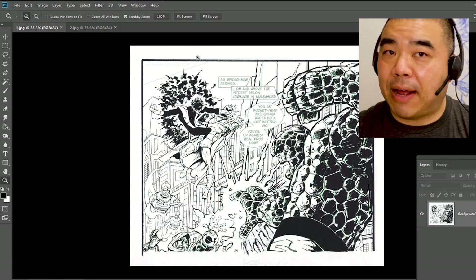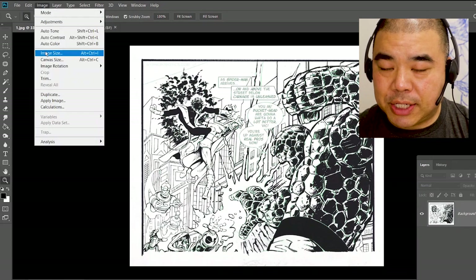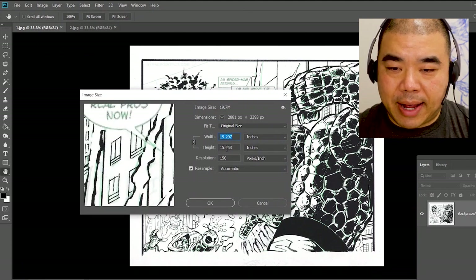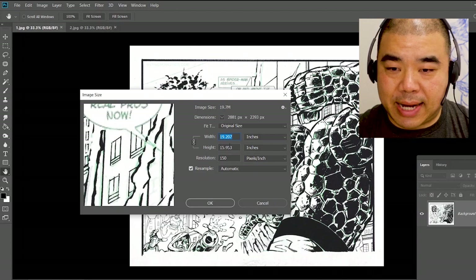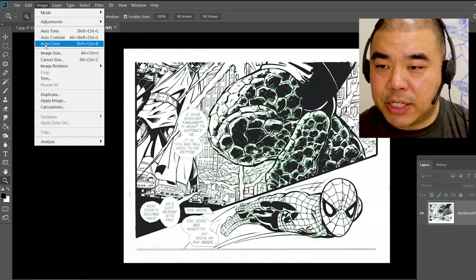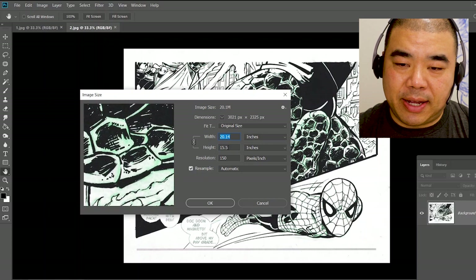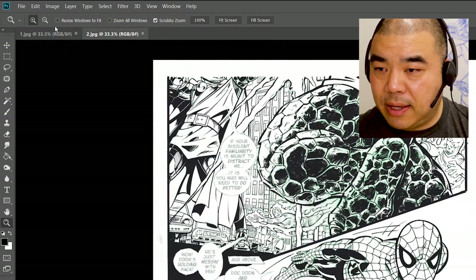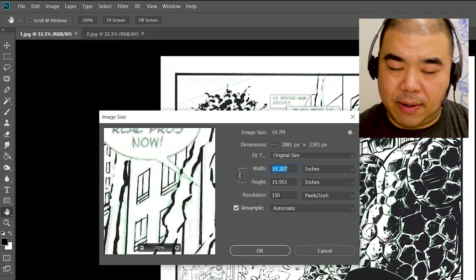Once everything is scanned, I'm going to take two pre-scanned images. Say I scanned them twice and I have the top half and the bottom half — how do I piece them together? First, I find out the image size of the scan. I go to Image > Image Size. This one is 19 by 15, and I'll check the other scan to make sure it's the same. Image > Image Size — that one is 20 by 15. So the height is roughly 15 on both.